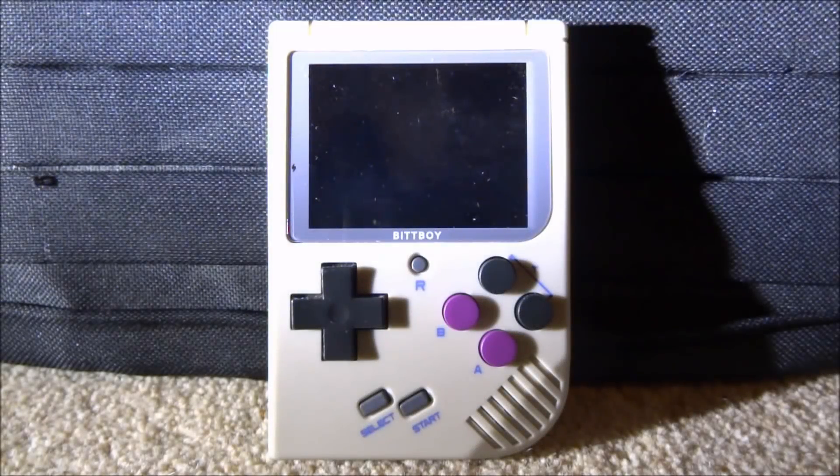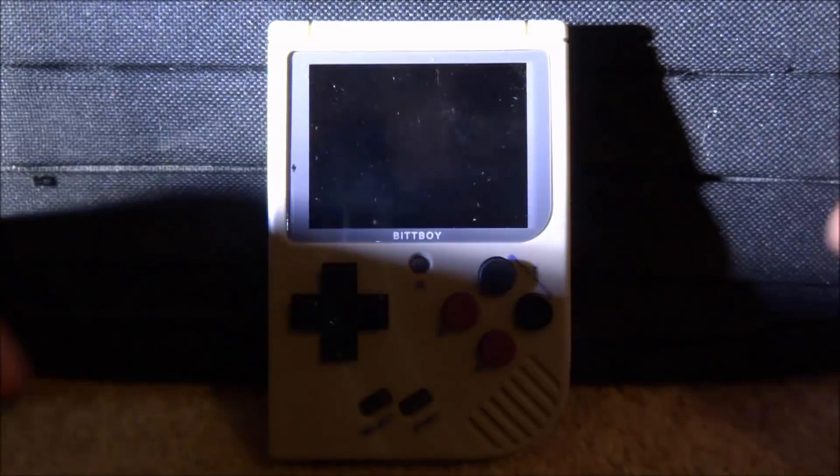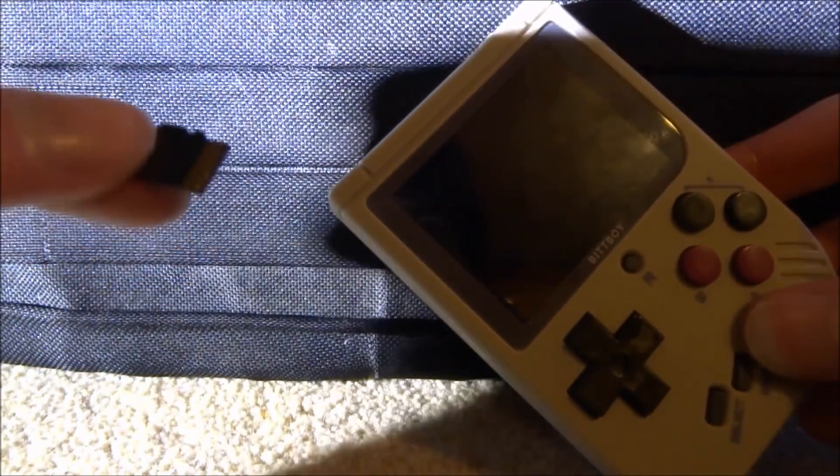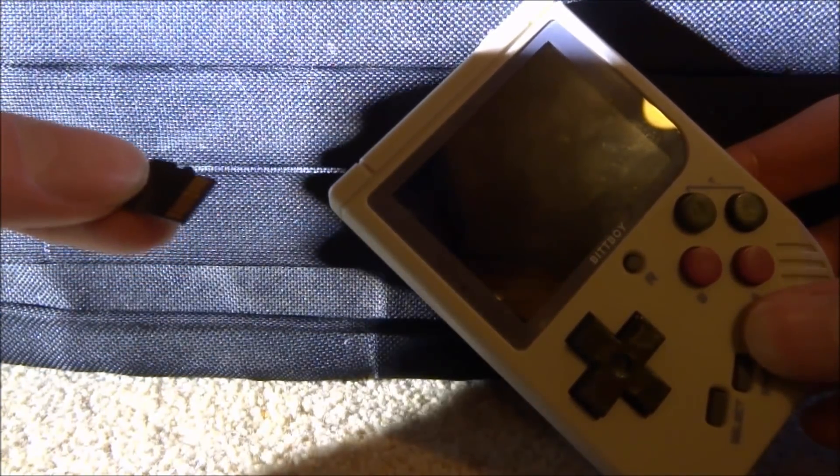Hi guys, TakeJames here. In this video I will be showing you how to update your Bitboy to the latest rev 3.6 custom firmware. This Bitboy is a rev2, but I'm pretty sure we can update it and it should work. So we're going to take out the micro SD card, connect it to our PC, and I'll show you what to do next.